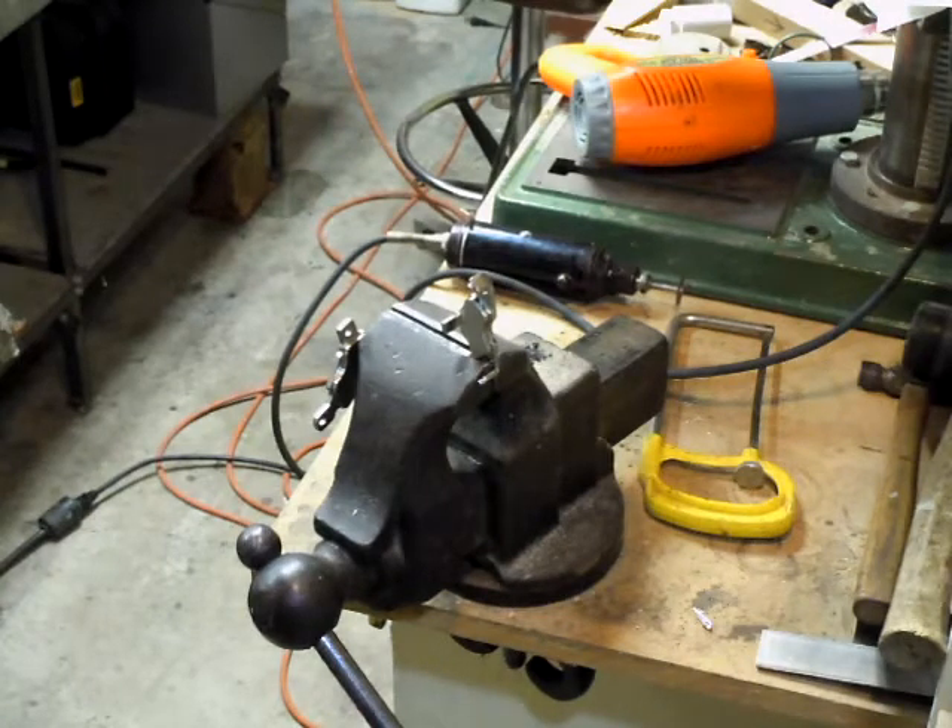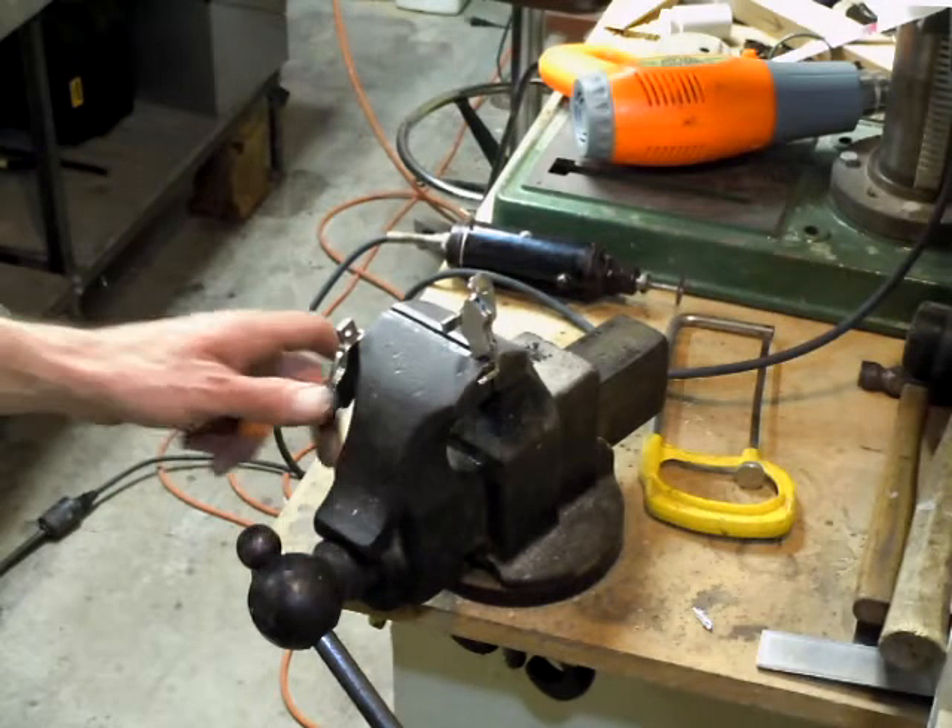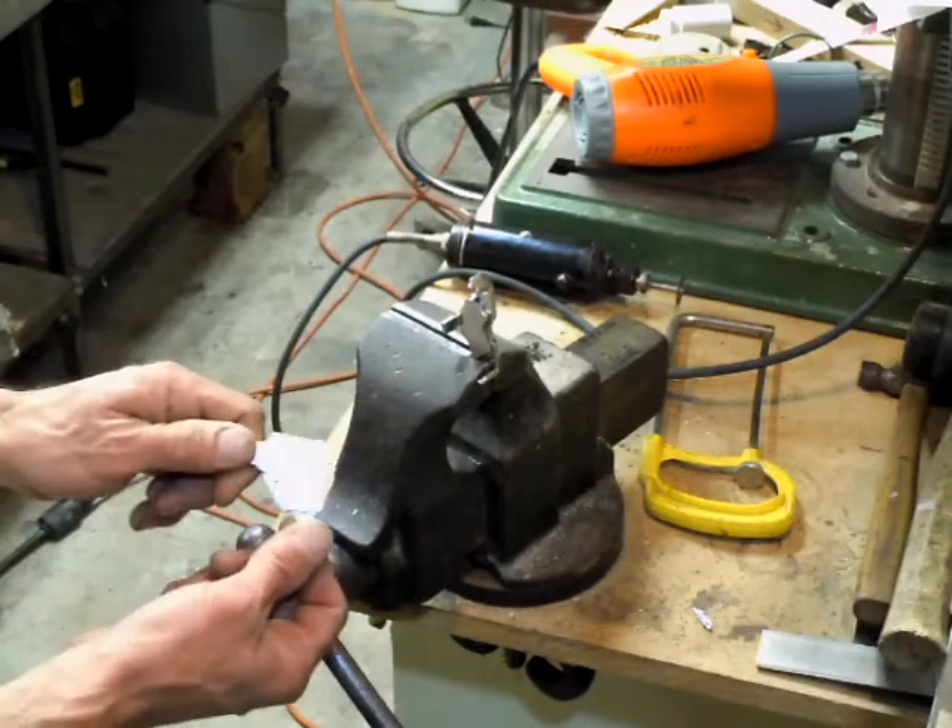Hello everybody. This is another video on making a Bedini hard drive. This one's all about removing magnets off of these metal brackets that they're glued onto.